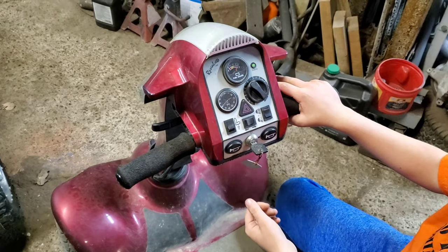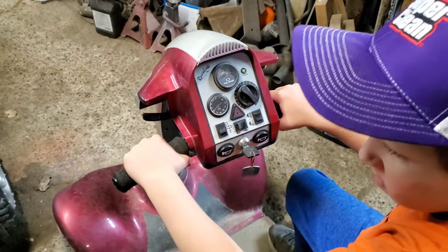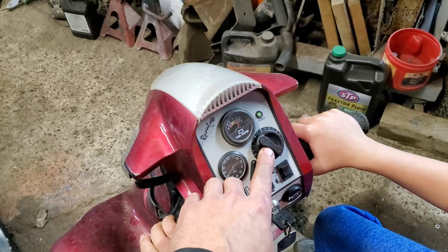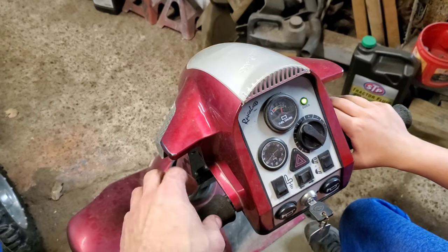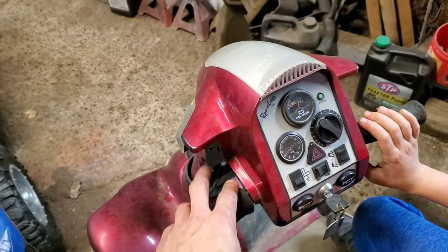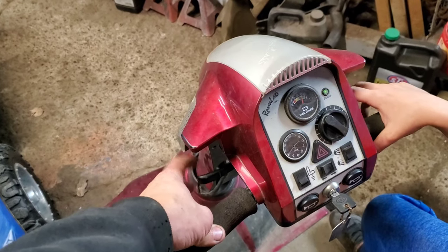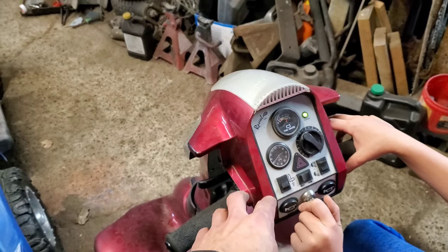With age, these things usually start to have sensor failure. You can bypass the sensors, but this knob is your proportional speed control on these. The directional controls are just two-way toggle switch connections — reverse, neutral, forward — and they're all-or-nothing switches with no variability.